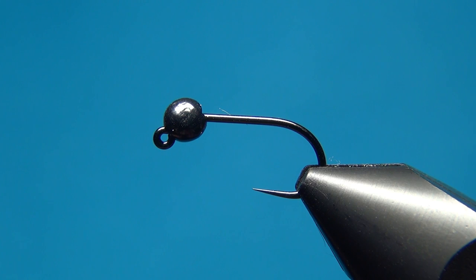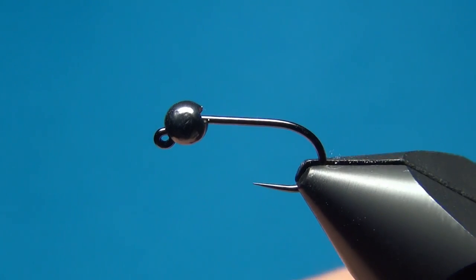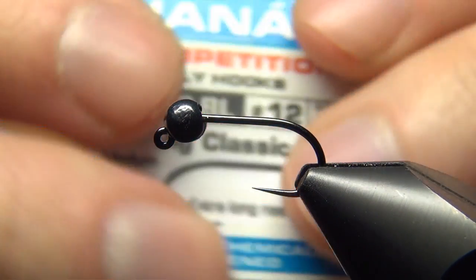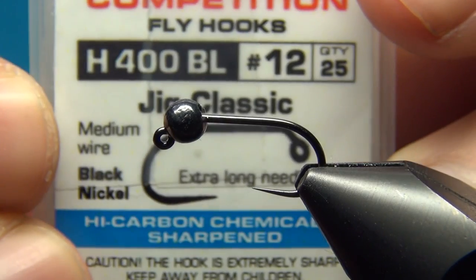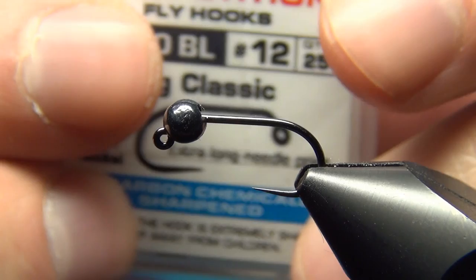Hello everyone and welcome to this fly tying video. Today we're going to tie another jig nymph. This is the UV Chroma Frenchy, and for this I'm using the Hanak competition jig nymph hook, the H400BL jig classic in a size 12.